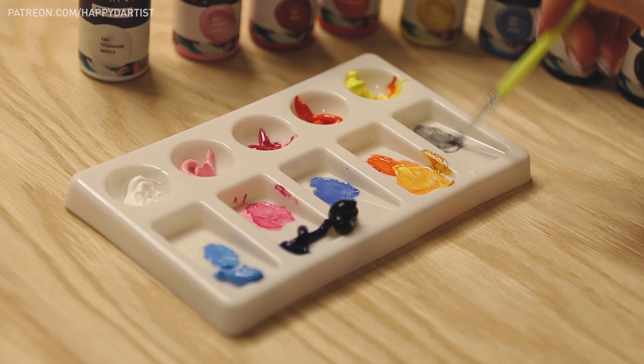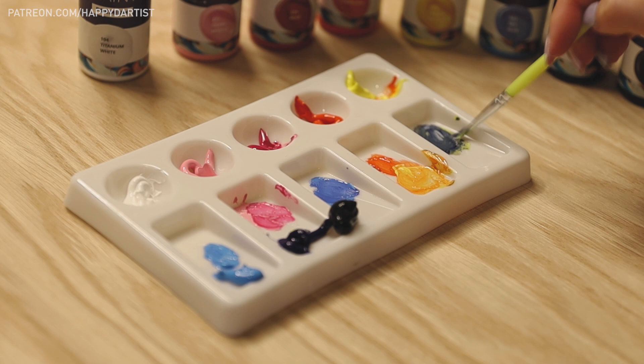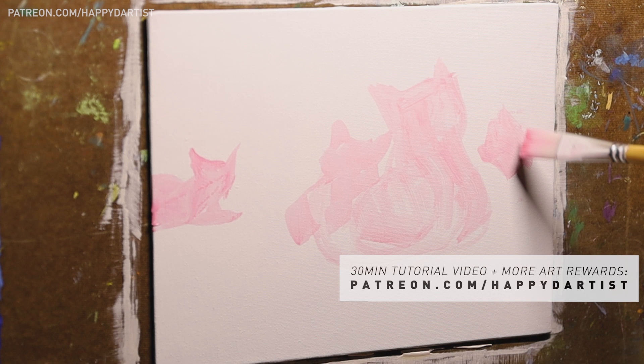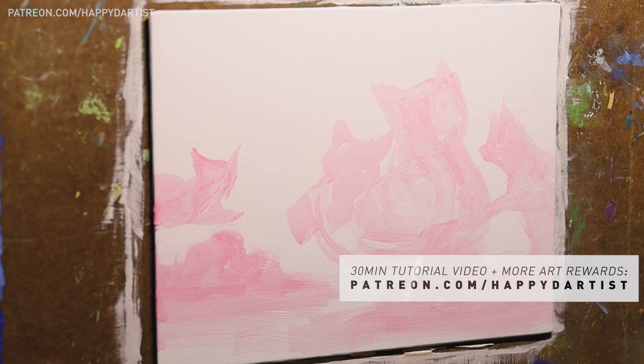And usually I can just layer the fresh unmixed colors together to achieve the desired outcome. Alright, let's start on the painting timelapse. Real quick, if you'd like to see a 30 minute tutorial of this video with instructional voiceover, along with hundreds of hours of exclusive content and monthly art rewards, feel free to check out my Patreon at patreon.com.